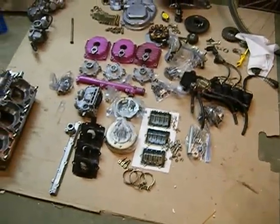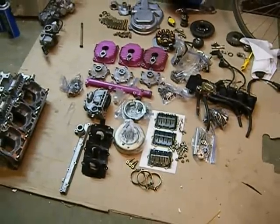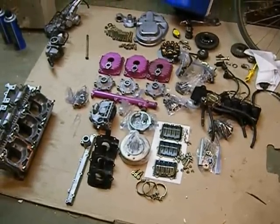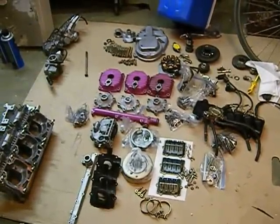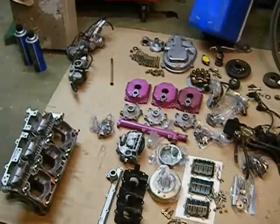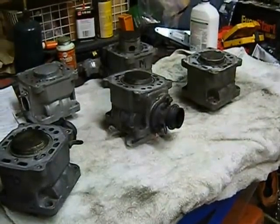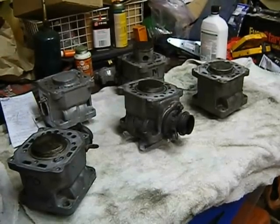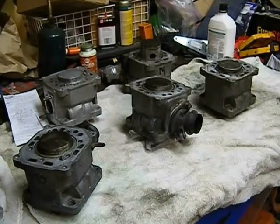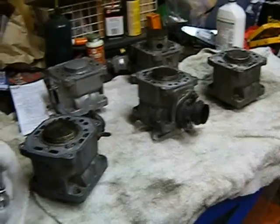Essentially right now I'm waiting on my crankshaft — I sent it out to have it rebuilt. So I'm going to do a little bit of work at a time. First I'm going to work on my cylinders, and then if I have enough time I'll work on my carburetors. I can't work on my clutch because I don't have all the parts yet, so probably my pull start. Essentially what I'm doing to this sled is making it dependable.